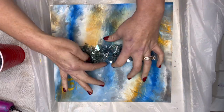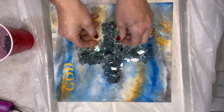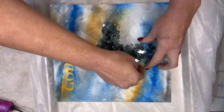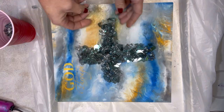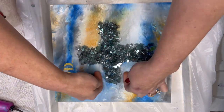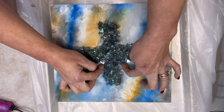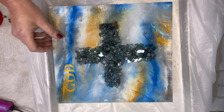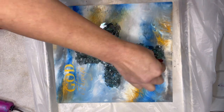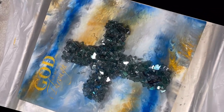I like to recycle, so if I see something that catches my eye — and shiny things always do — I tend to collect them, like this broken glass door. It was almost blue and so beautiful that when I saw it I picked up as much as possible and have been using it in my artwork. If you're not familiar with glass you probably want to wear gloves, but I'm a daredevil. I took my design, which is a little cross, and sprinkled the glass on there and made it a little chunky.